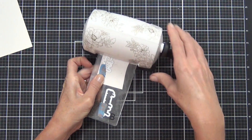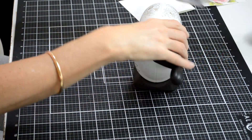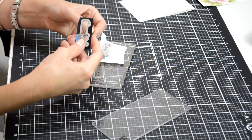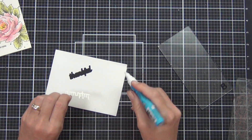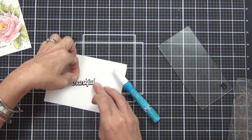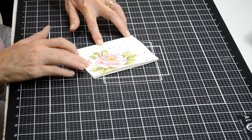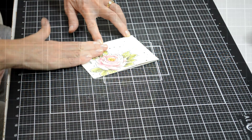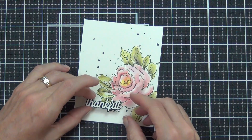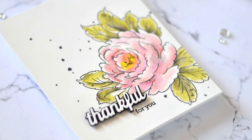I'm die cutting the word 'Thankful' from the same Celebrate Us set — it's a two-piece design with a shadow and the top word. I did the shadow in jet black cardstock and cut the top word 'Thankful' out of watercolor paper because I didn't want two whites in my finished card. I'm adhering those together with liquid glue, then adding this to the front of my top-fold card. I used black foam squares to pop up the sentiment, because with something jet black, the dark squares behind it are much less visible.